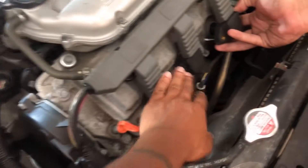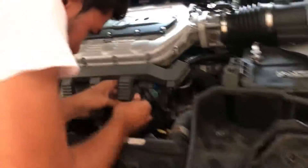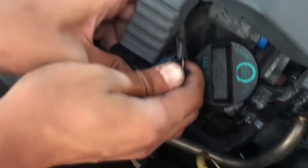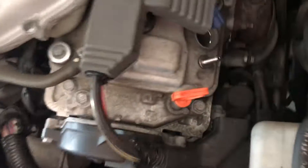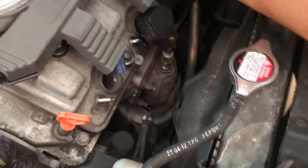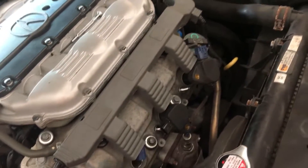We unbolted all the bolts on these three and we're just pulling them out. What Paul's doing right now is taking off the little wires that connect to the spark plugs - he's got two off right now and we're taking off the third one on this side. Once you take them off they come out just like this, and then the spark plug is inside the hole. You need a socket to go in there, unscrew the spark plug, take it out, and put a new one in. Pretty simple thing to do, not that hard.